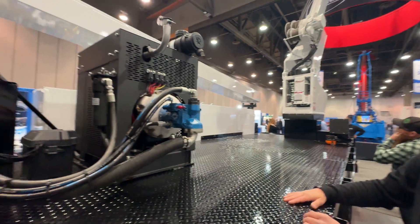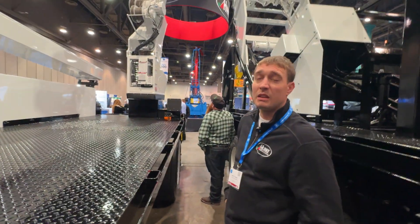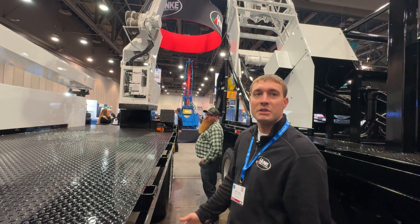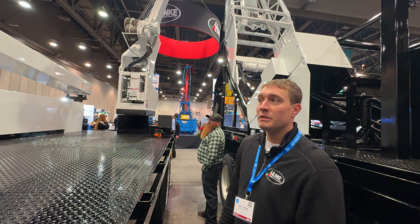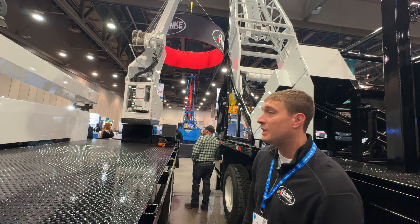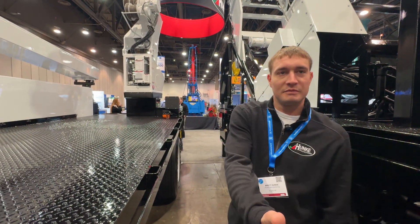How did you find an engine that doesn't require DEF? It falls underneath 50 horse — under that threshold, no emissions requirement. That is fantastic, and that's even for California. This is going to California, and we're following the guidelines. Thank you so much, appreciate it.